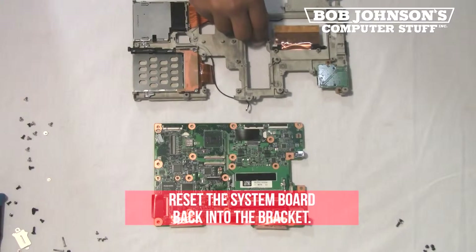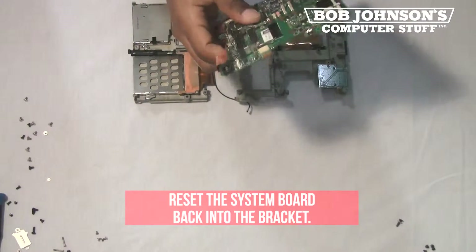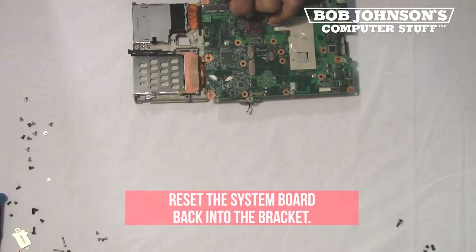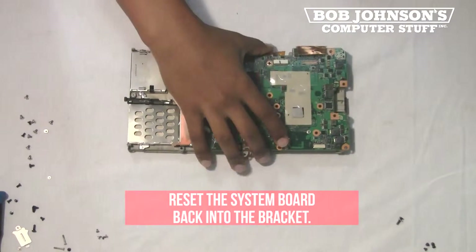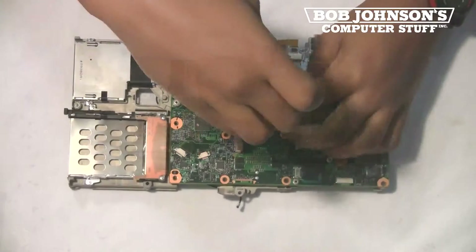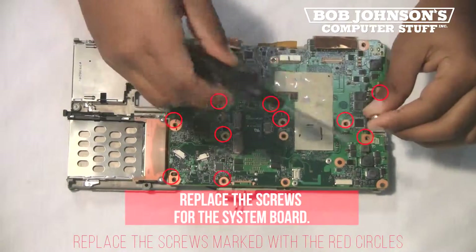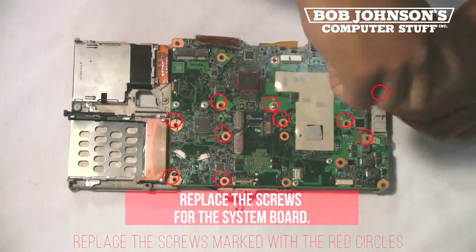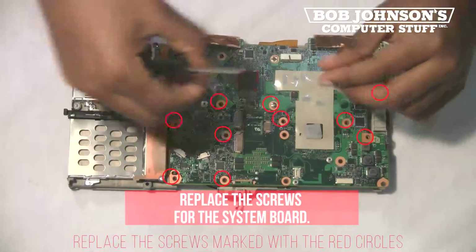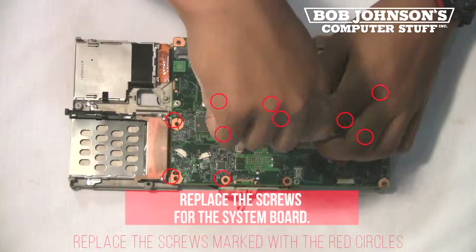First, reset the system board back into the bracket. Make sure that the memory slot lines up properly and that all of the screw holes are overlaying properly. Next, replace the screws for the system board. There are several screws that need to be replaced at this point. Each screw hole has been marked with a red circle.